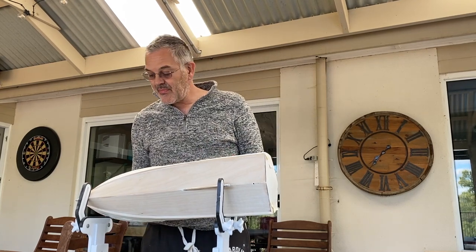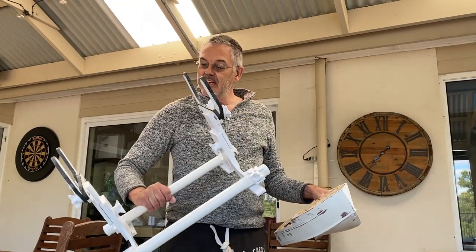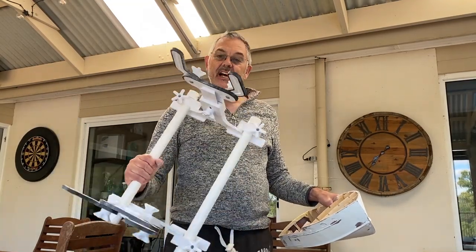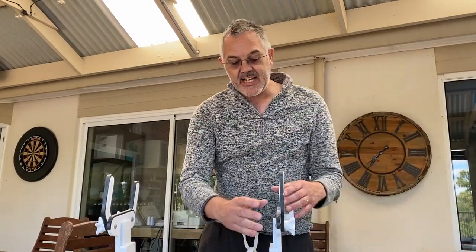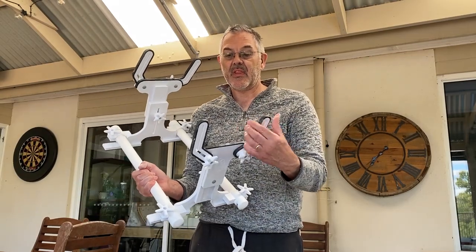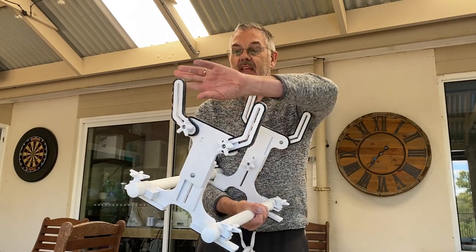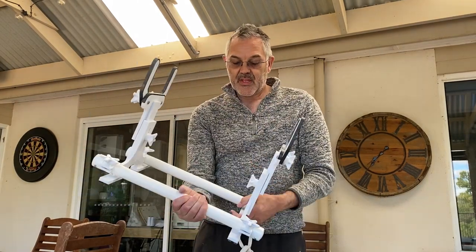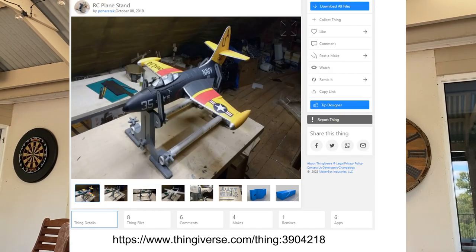Now while I'm on with this, I thought I'd just show you this. This actually is a 3D printed stand that's designed for radio control aeroplanes, but it's actually been fantastic for building this boat. You can see it's adjustable so you can hold planes or boats with it. It's been really good for sanding this model - holding it the right way up or upside down. Highly recommend this if you've got a 3D printer. Here's a link to it - you can find it on Thingiverse.